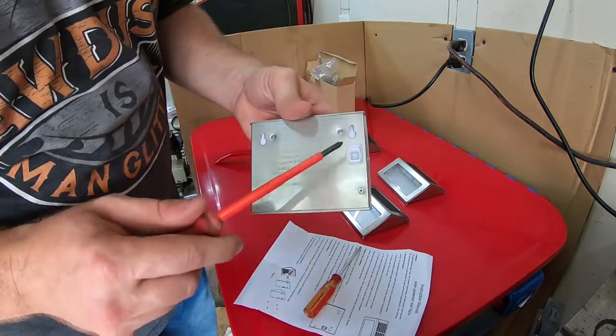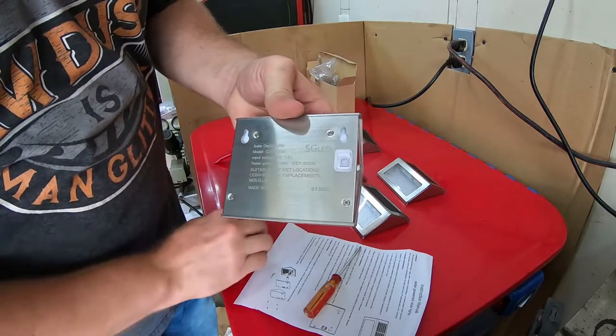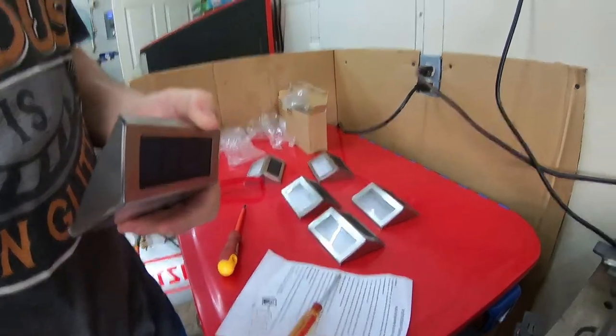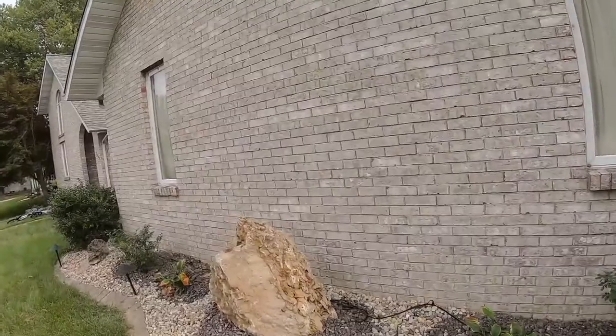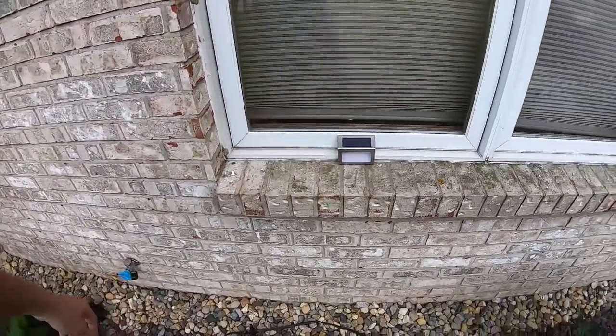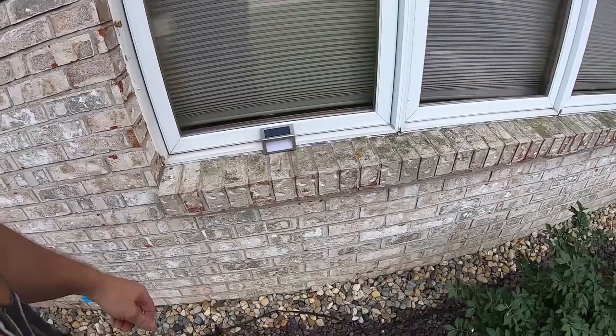All you need to do is push this little button to put it into auto mode, and then I'm going to go set it out. It's kind of an overcast day anyway, but this side of my house — the front of my house — faces north, so it doesn't get any direct sunlight. I think I'm just going to set this fixture right here, give it time to charge, and then we'll see how it performs tonight.